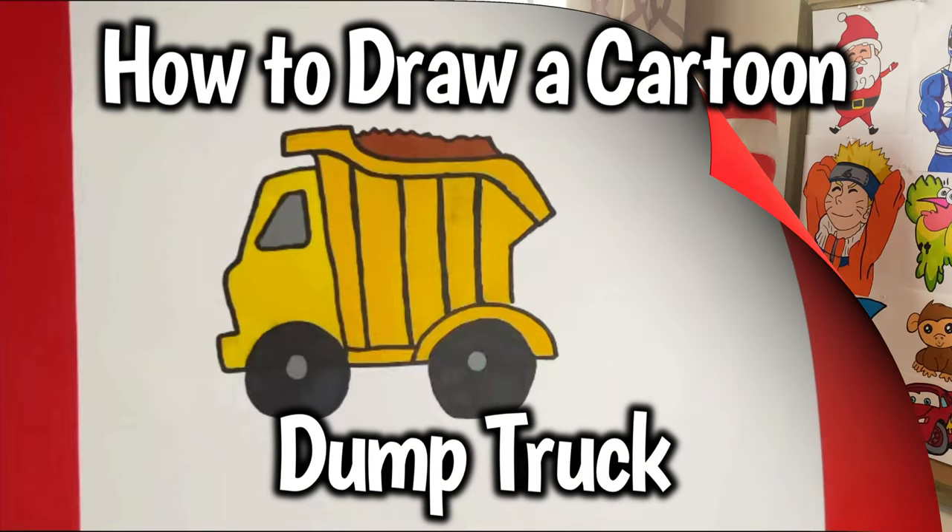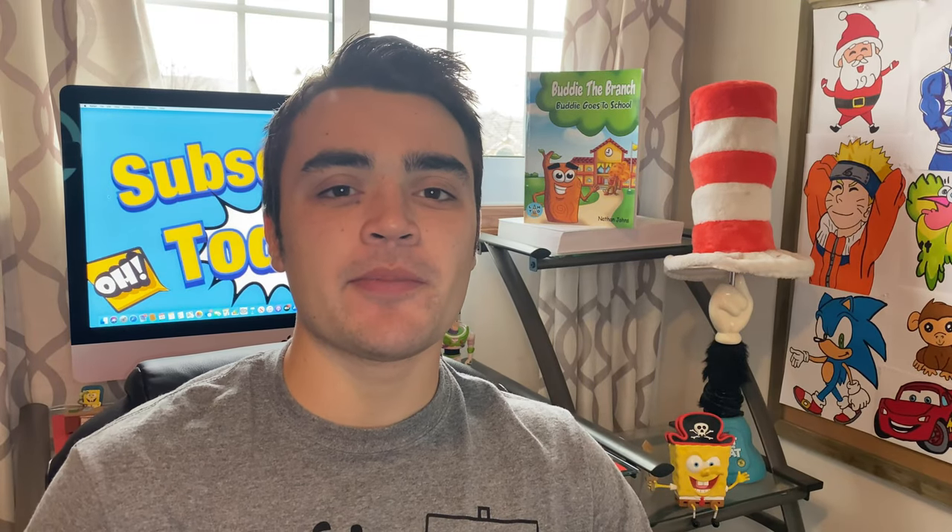How to draw a cartoon dump truck. Hey Learn How to Draw Hub crew, today we're going to be learning how to draw a cartoon dump truck. I'm excited, I hope you are as well.